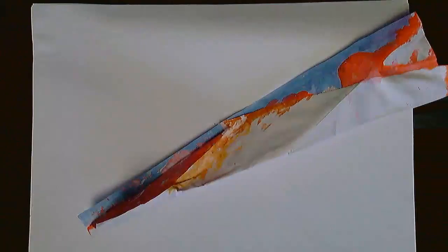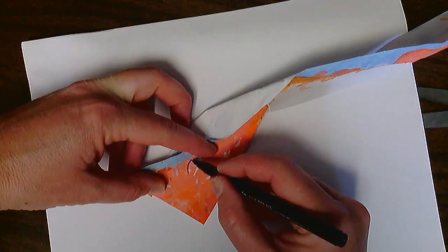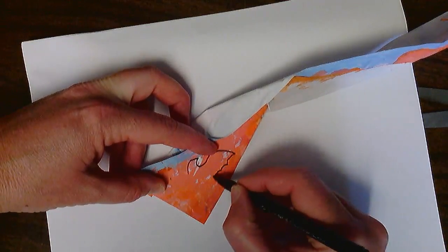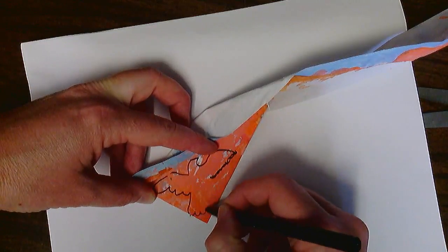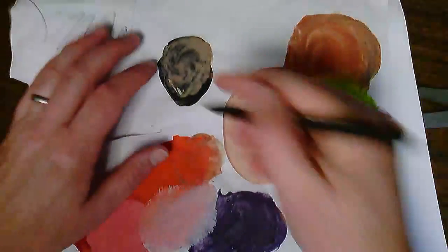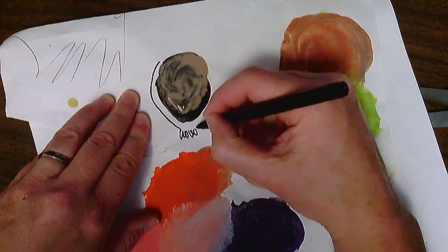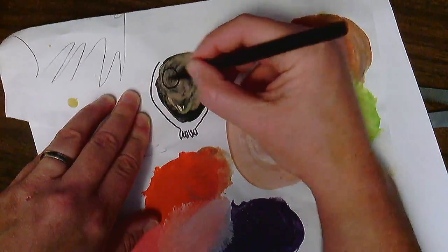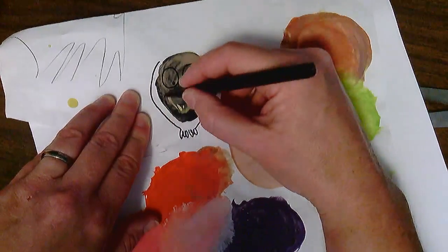I'm going to start drawing some birds on these little pieces of paper so I can cut them out. I've got orange, and I always think of beautiful orange birds like Orioles. I can make their little feathers rounded here, and wings, and a little tail — my nice little bird. On this one here, this could be a fun little owl. He's got some little feet, he could be sitting on a branch, and I can draw some eyes on him and a little beak.